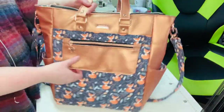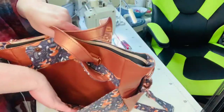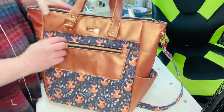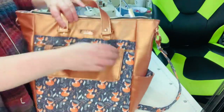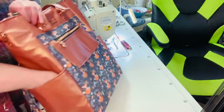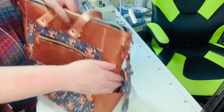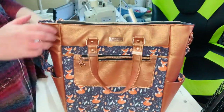On the front it has a flap with a large slip pocket, as well as a small zipper pocket — this is usually where I put my phone. It also has two side pockets here for water bottles, your phone, your keys, or whatever you like.